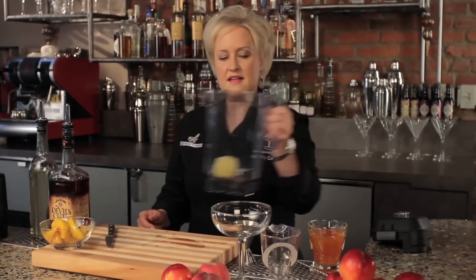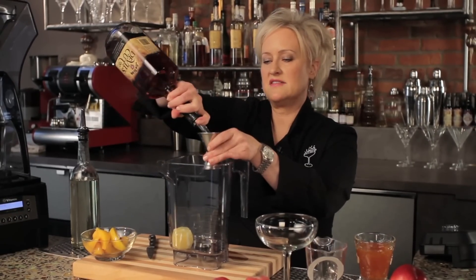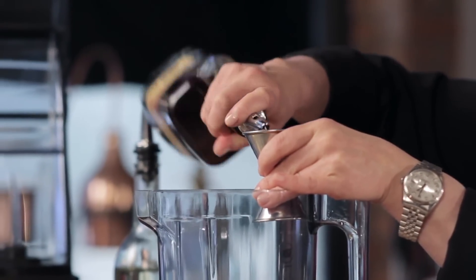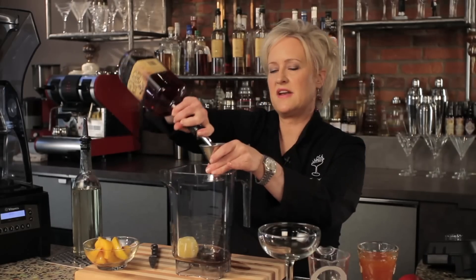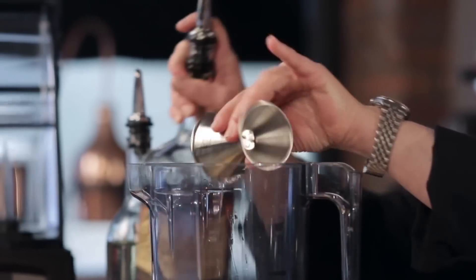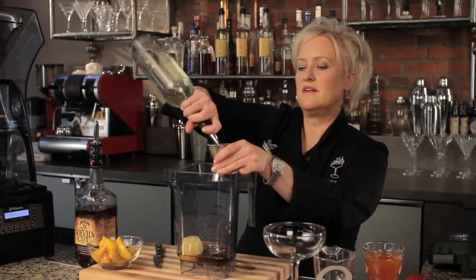I'm going to add the lemon to my Vitamix blender cup. Then I'm going to measure in four ounces of bourbon. This cocktail makes two, maybe three, depending upon how large you like it. Then I'm going to put in an ounce and a half of simple syrup — that's just one part water, one part sugar brought to a boil and then cooled.